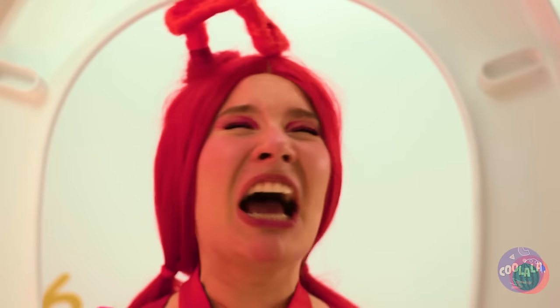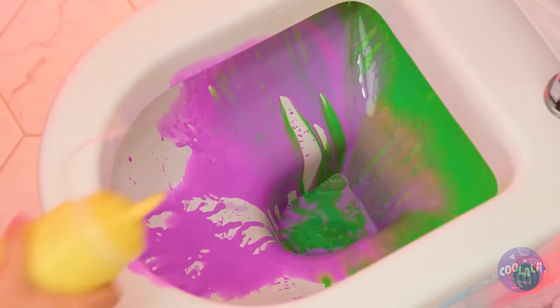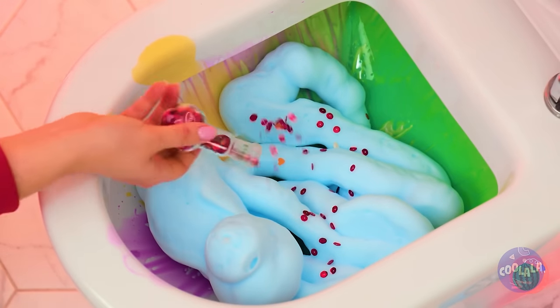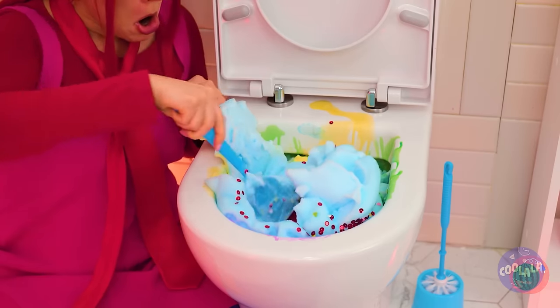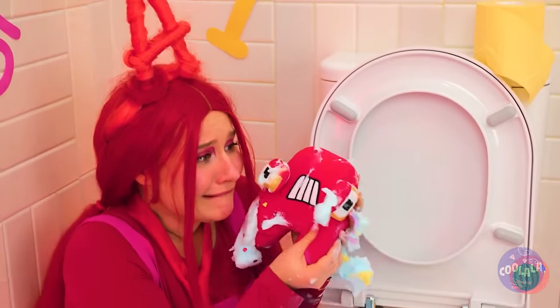Maybe we can save them. Add some colored paints, some shaving cream, glitter. They've made one big A!